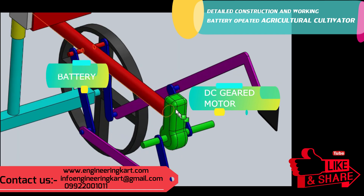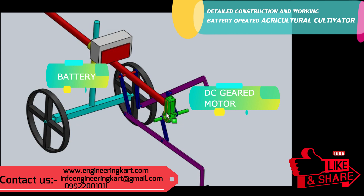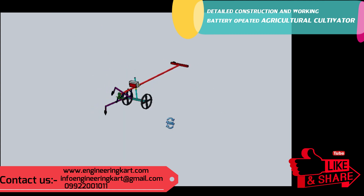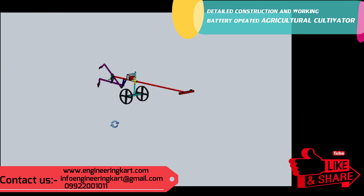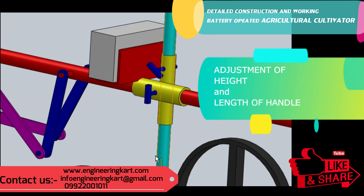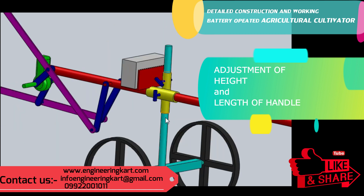Here, a DC geared motor is used and it is connected to a battery, as shown in the video. The battery is chargeable using domestic electric supply. The height of the mechanism can be adjusted as per the requirement of the farmer and the type of crop. Also, the length of the handle can be adjusted as per the operator's requirement.